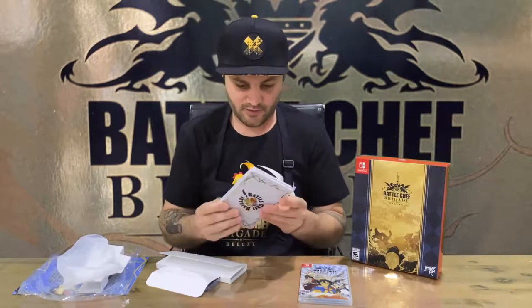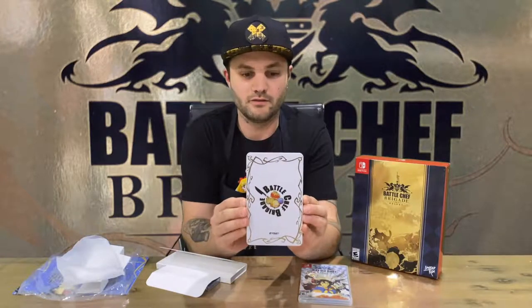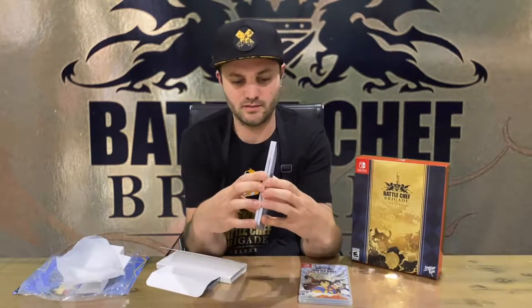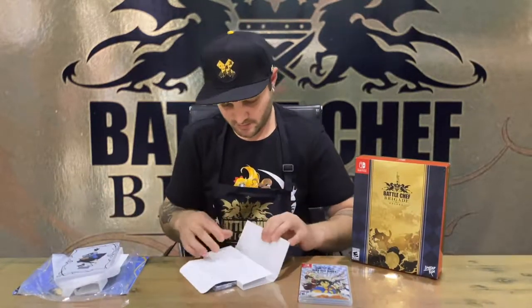So we have the steelbook. Front and rear — open that up there. You'd want to use that one for your game.